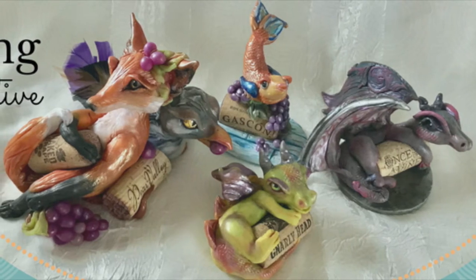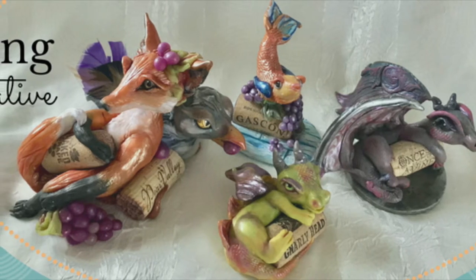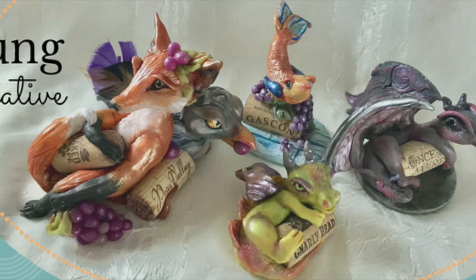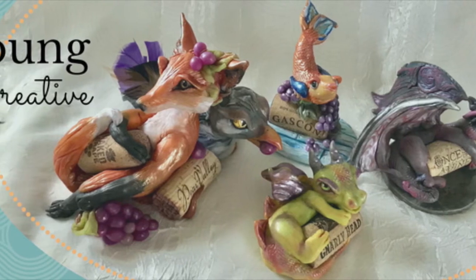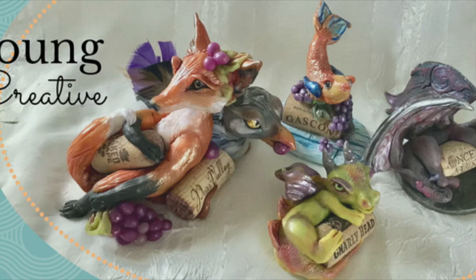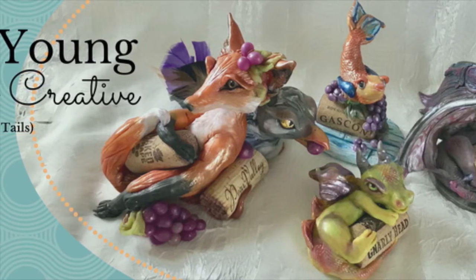The idea of wine cork hugger sculptures came from just wanting to do something with these clever little corks that come in the wine bottles. The one that the fox is holding is the Naked Grape, and I just pictured that with a Bacchus — and who better than a fox to play Bacchus?